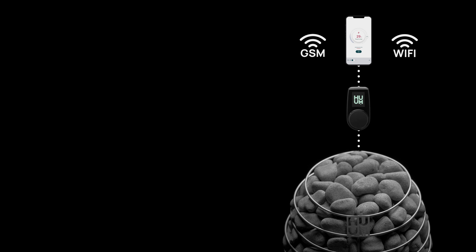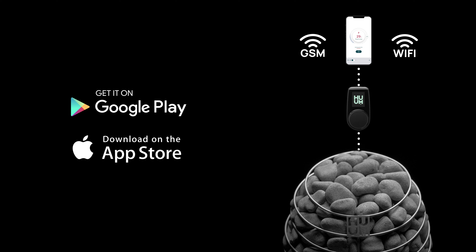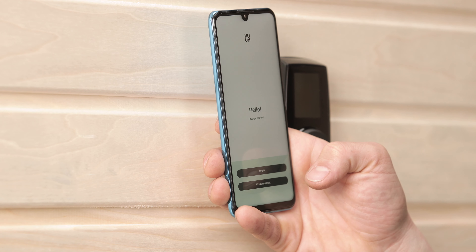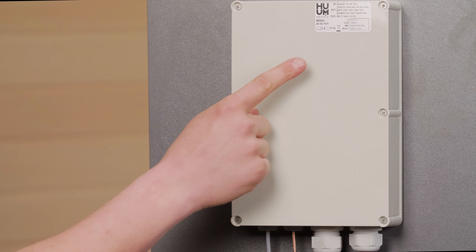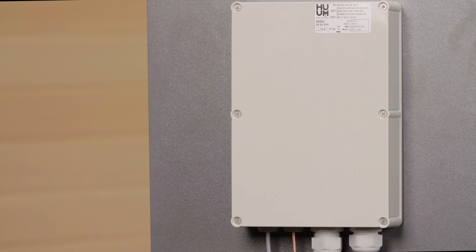If you have Uku Wi-Fi or Uku GSM, you can download your Hume app from either the Apple App Store or Google Play, as it works on both iOS and Android. To sign up, start by filling out some basic details. You then need to insert your sauna ID and sauna code, which can both be found printed on your main module. You can change these inside the app if you want — that's especially handy if you want to give your guests access to the app but also want to change the password afterwards.